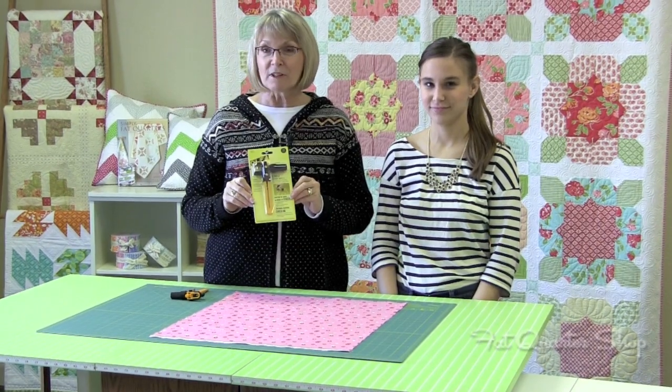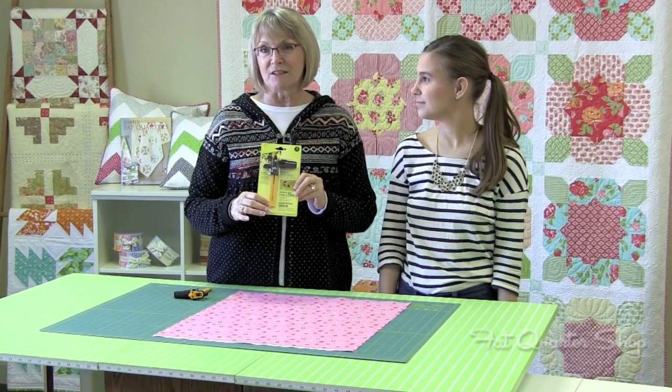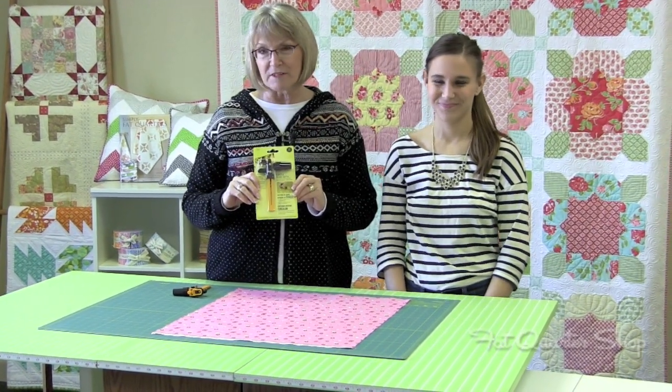It can be used by right or left handers and the measuring stick is in centimeters and in inches, so it can be used all over the world. I'd like to demonstrate to you how this item works.